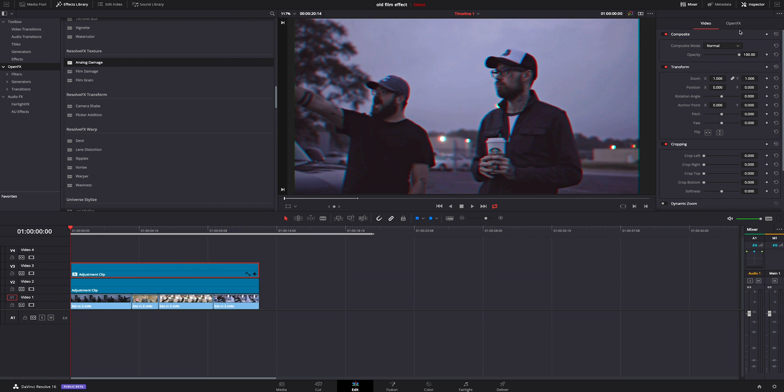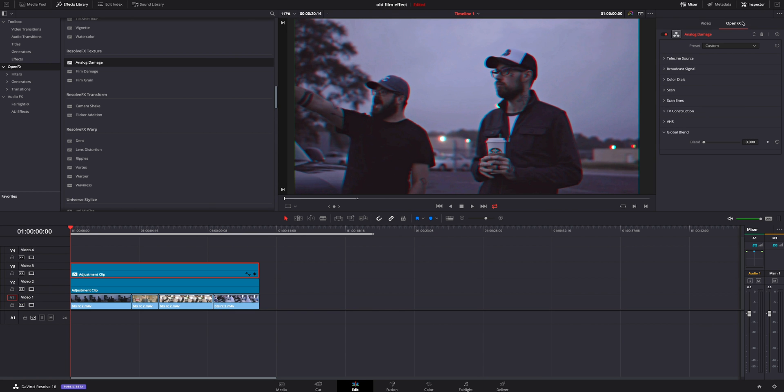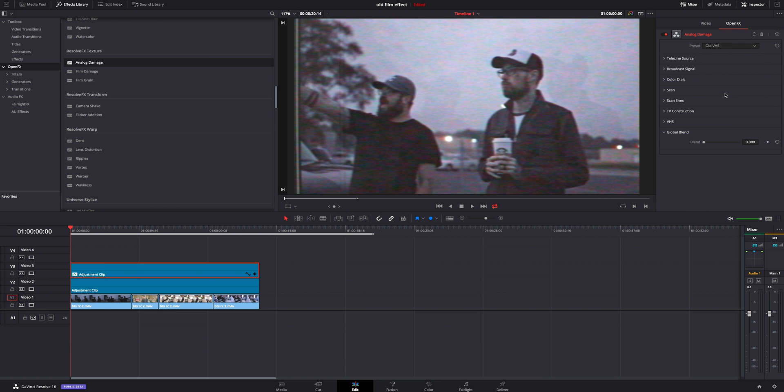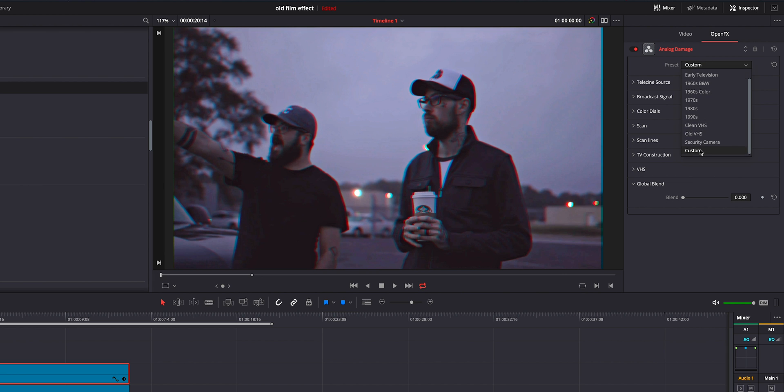We're going to go over here to open effects. If this isn't here and your inspector is not clicked on, just click on inspector and make sure you click on open effects. Inside here you can change this to a variety of different things already — maybe you think you don't even need to add that color difference and this is just ready to go. I normally prefer to have a little bit more control than just what the standard effects will have, but some of these will get you in a really good place. What I like to do is pick custom off the bat.